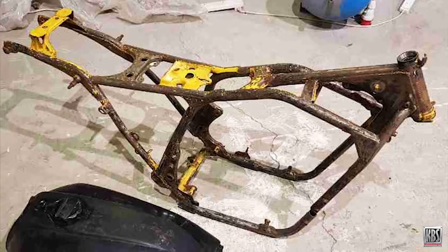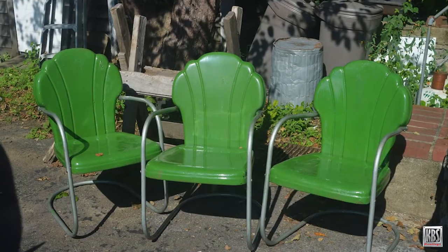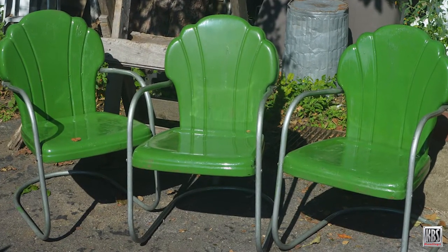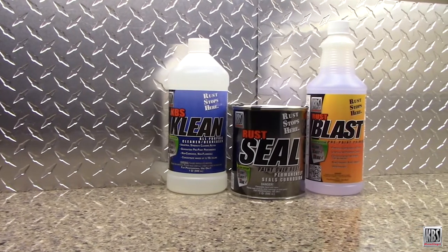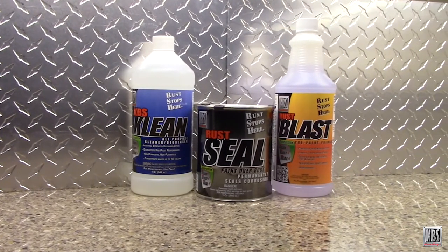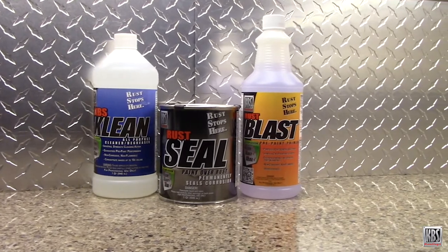Rust not only looks bad, it can weaken metal. Or you can stop rust and get a great-looking rust-proof finish with the KBS Coatings Frame Coater Kit. The Frame Coater Kit is the most effective rust and corrosion prevention system available today.